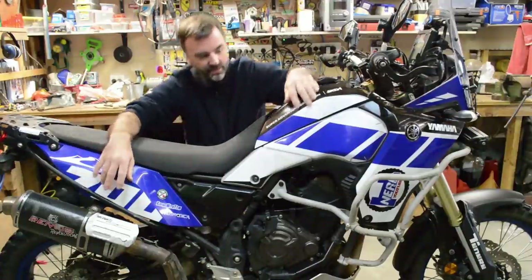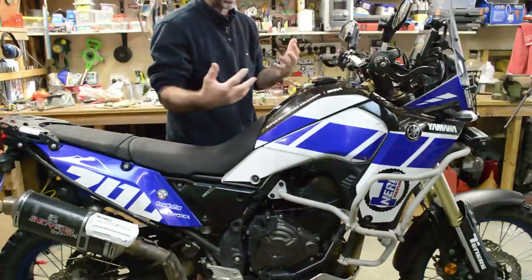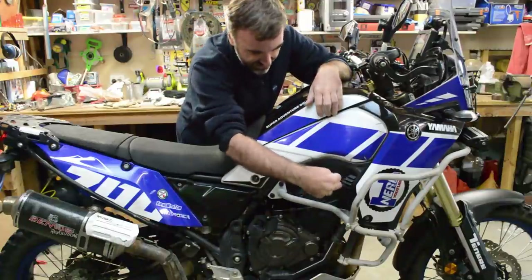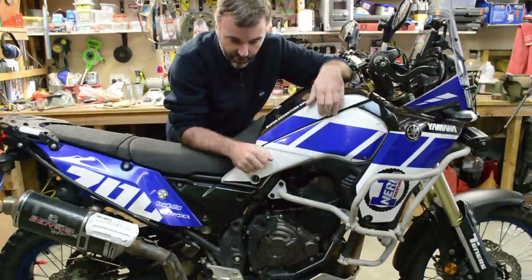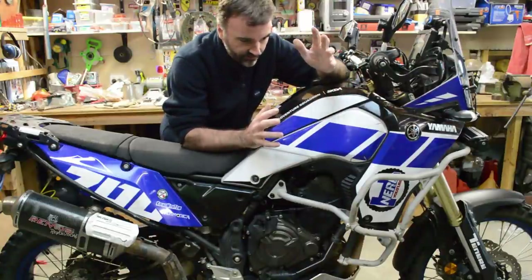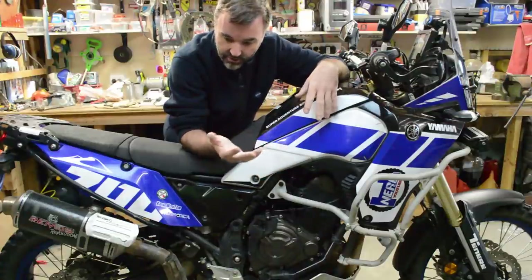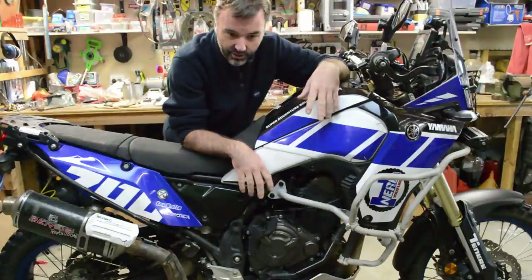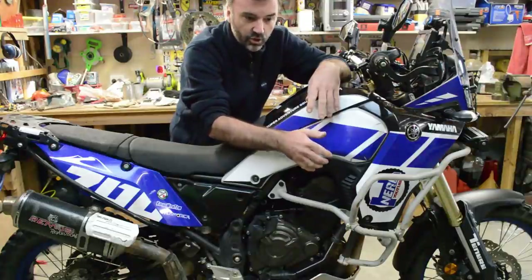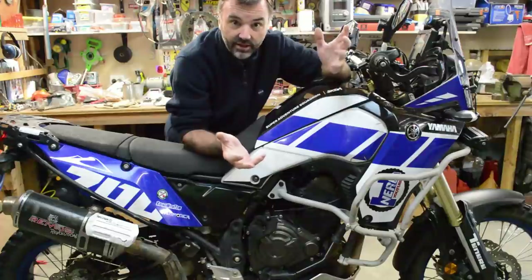There's a mod you can do — because normally to get to the spark plugs you have to take the tank off and move the ABS unit and all sorts of things. But there's a mod where you can gain access through the side without taking the tank off. This should also be handy if we ever need to de-water the bike, because we dumped it in a river. We'll try not to do that, but it's good to be prepared. I also need to work out what tools to take on future trips so I can remove spark plugs if that happens.